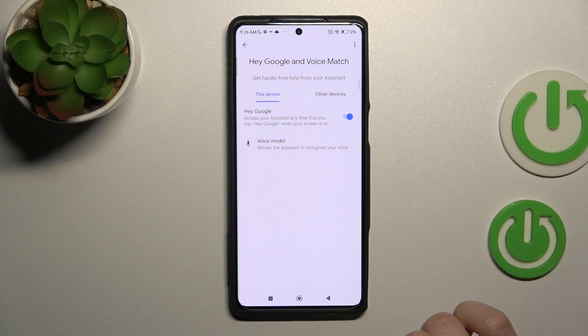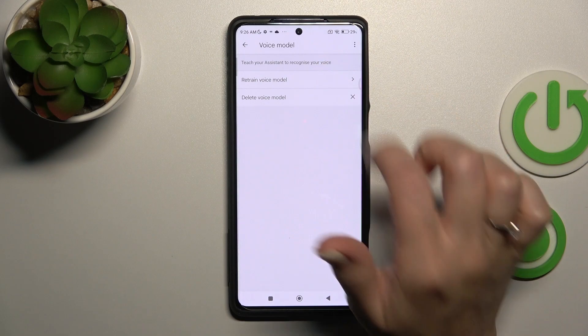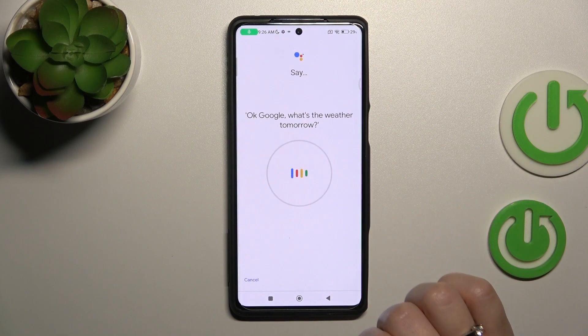Now we can see that the Hey Google feature is successfully activated. Next, we should add our voice model so the Assistant can recognize our voice. Tap on Retrain Voice Model.